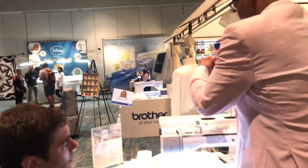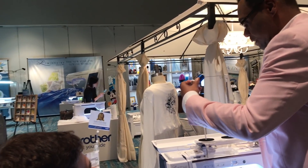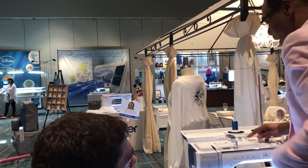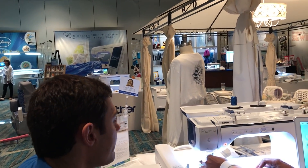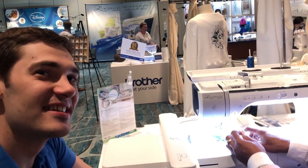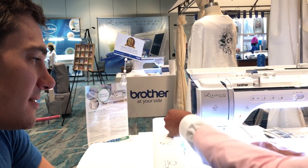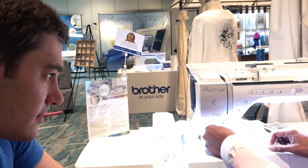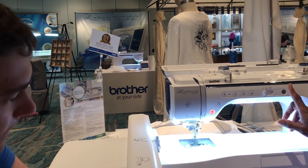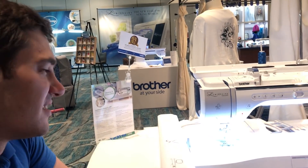I'm gonna reconnect the thread. Your machine is gonna thread the same. If you've had a Brother machine before, your machine will thread exactly the same, except you're gonna use the little bobbin clip to clip your thread. We're gonna pop our thread in our last thread guide, give our little tail a cut, and it'll lock into place. Notice it cut my tail at the perfect length, and I'm gonna use one button to thread my needle.